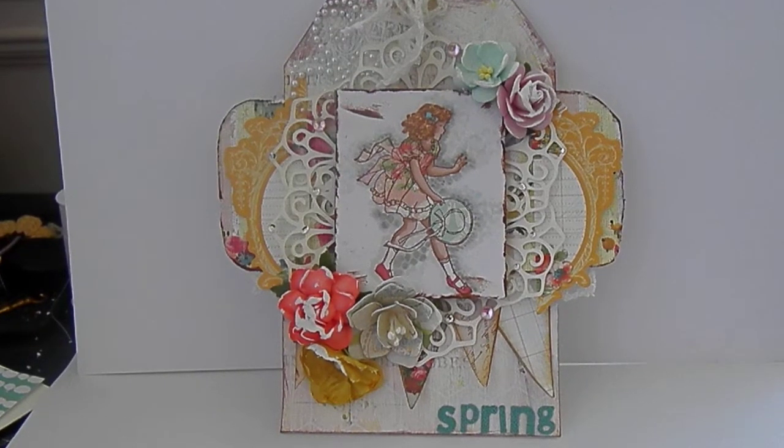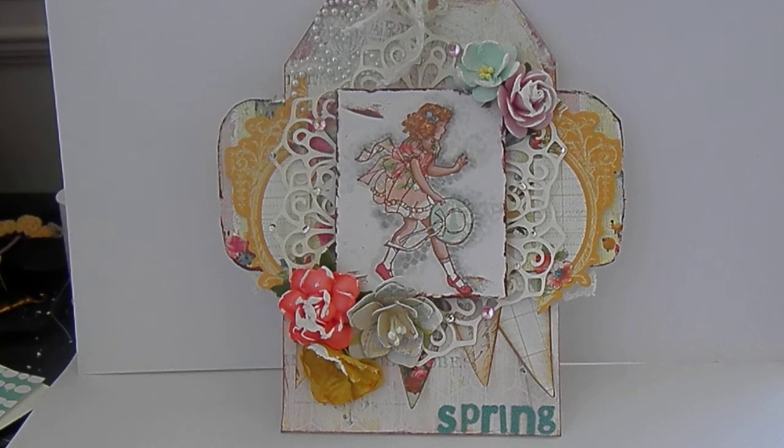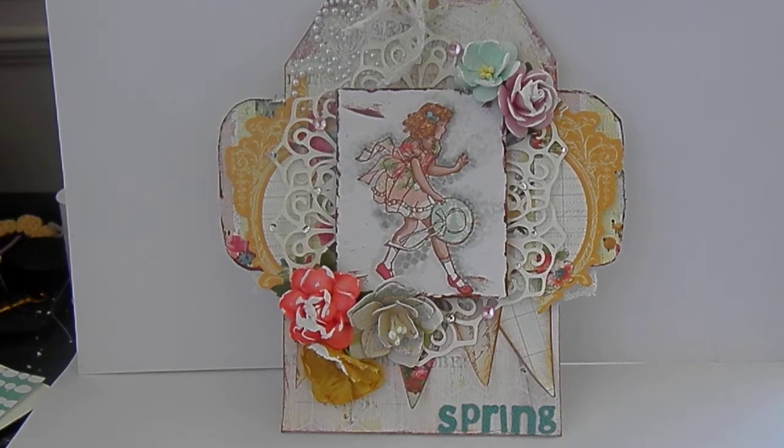Hey guys, you're here with Denitra and I want to show you guys the tag that I made for the Sweet Stamps spring challenge this week. I used the Divine Collection by Prima and let me show you the products that I used.